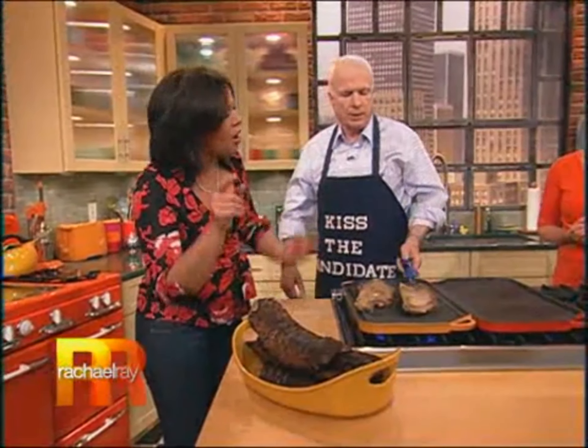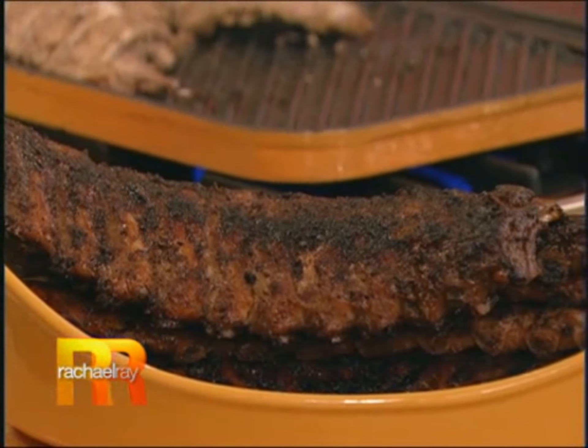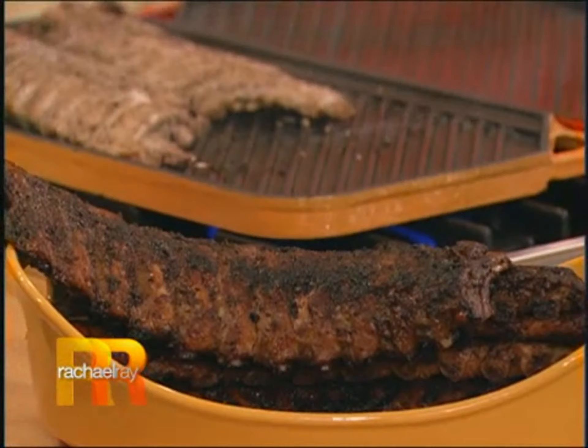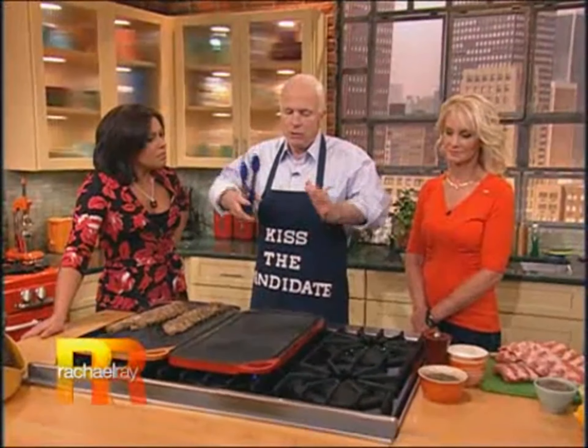And how long are they on the grill once you've let them set with the rub? At least an hour, sometimes an hour and a half. There's one other thing you can do: if you want a little hickory flavor, take some chips, soak them overnight, put them in a little aluminum foil, put them on the grill, and indirectly it'll give you some smoky flavor that will go all around it.